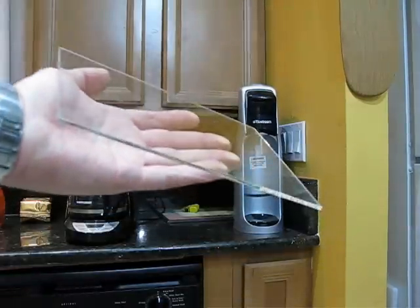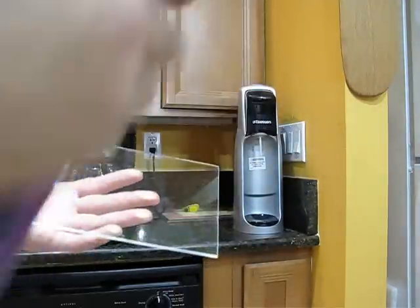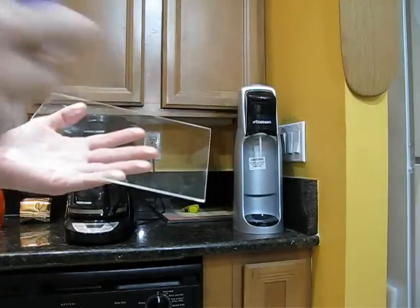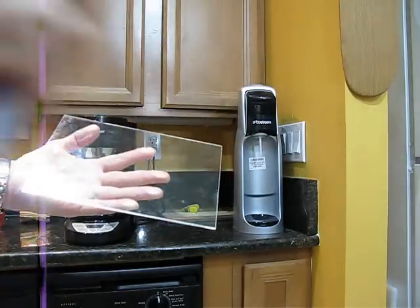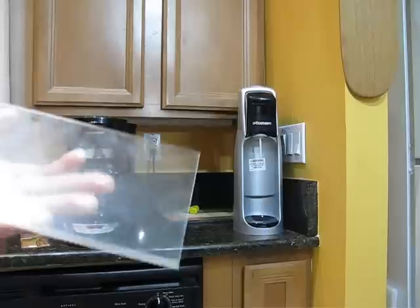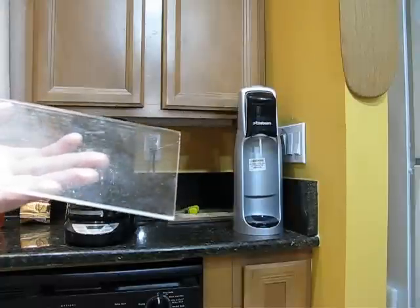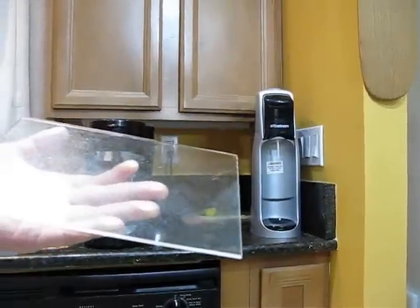I've got both extruders loaded. I'm going to show you a little hairspray on here real quick. I'm going to use Aquanet, and I'm going to do just two coats — nothing fancy. There's one. I'll wait a little bit, maybe five or ten minutes, put another coat on there, and then we'll get back to printing the calibration print.